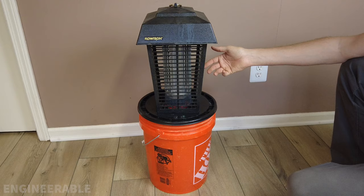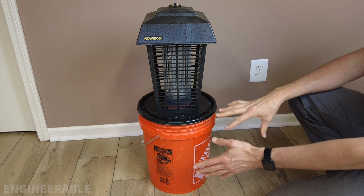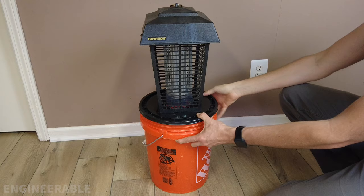I'll be swapping this out for a black bucket so everything is black and not bright orange. It can no longer be suspended by the hook — it needs to sit on the ground, and it will be stable because of the water weight inside it.